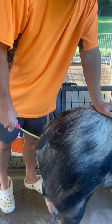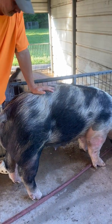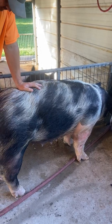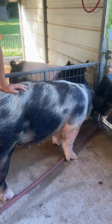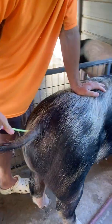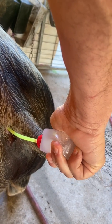You have to wait for her to contract, and having the boar nearby helps. You don't have to have a boar — they make a boar spray you can use instead. But you have to wait and keep a little bit of pressure on it.